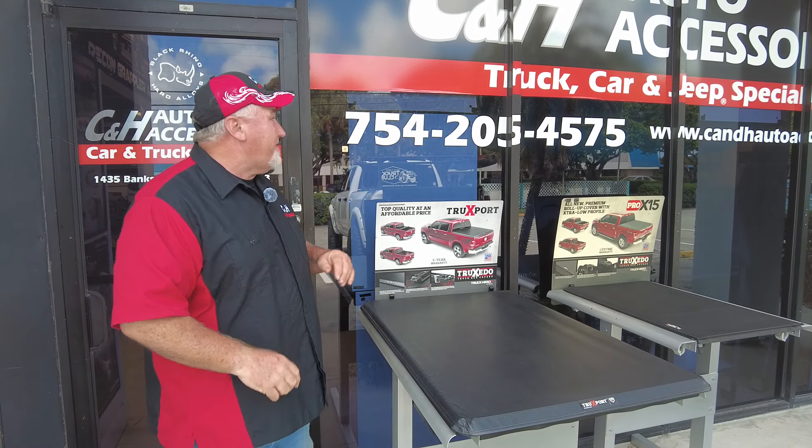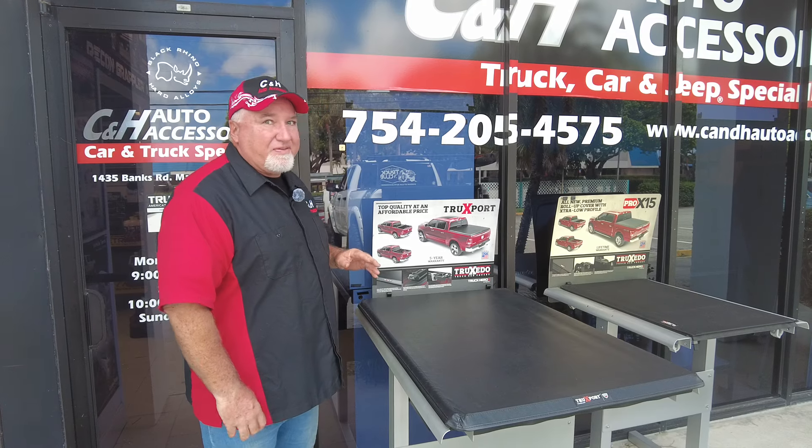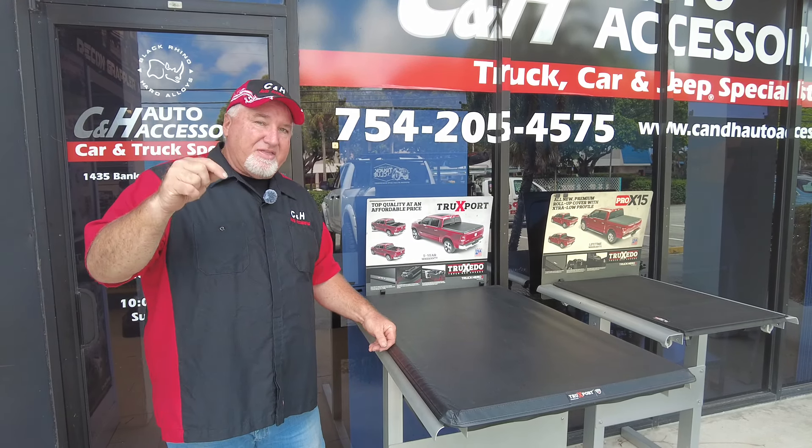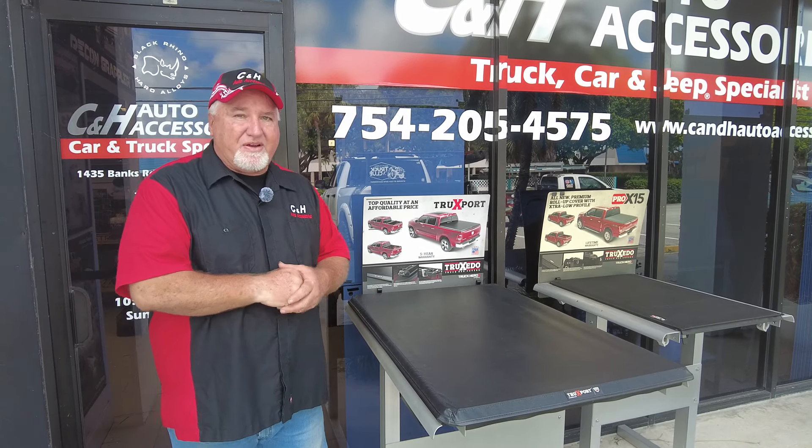Before I get started, that right there is my telephone number if you have questions. I'll put a link to the products on the bottom of this YouTube video so if you want to see how much it is, we can do that for you.